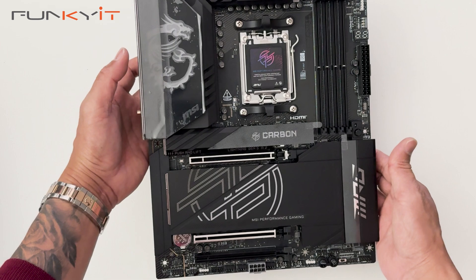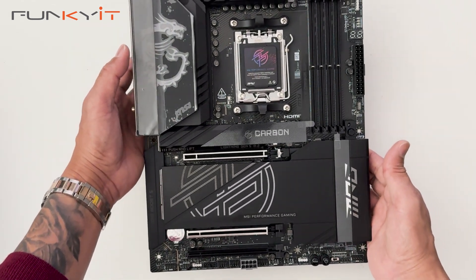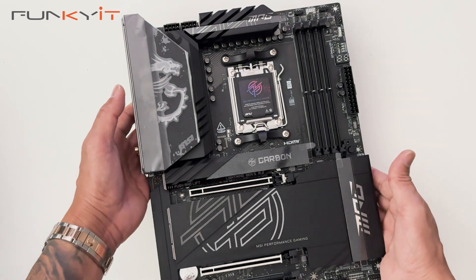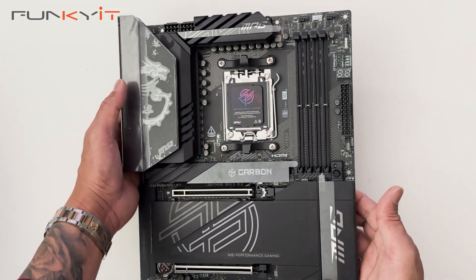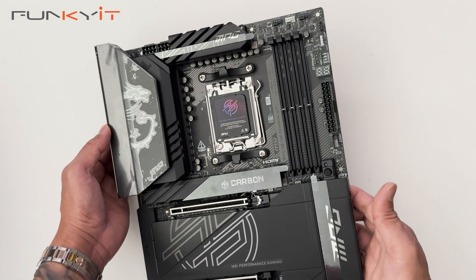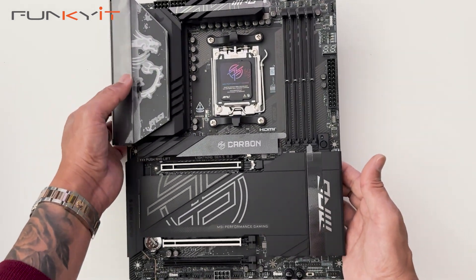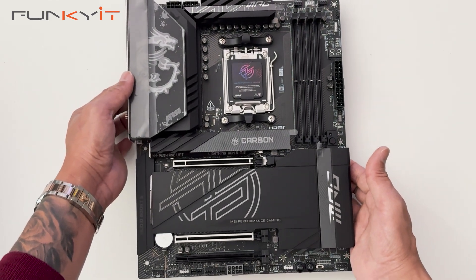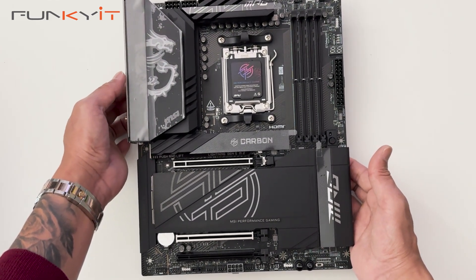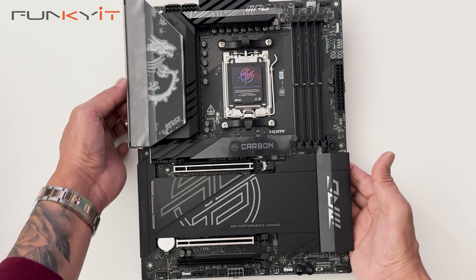This motherboard looks very nice. I love all the extra features that it has. We'll be installing a Ryzen 9 9950X along with 48 gigabytes of DDR5-8000 and a GeForce RTX 4080 Super to see how this whole system performs. So that was a quick unboxing of the MSI MPG X870E Carbon Wi-Fi motherboard.